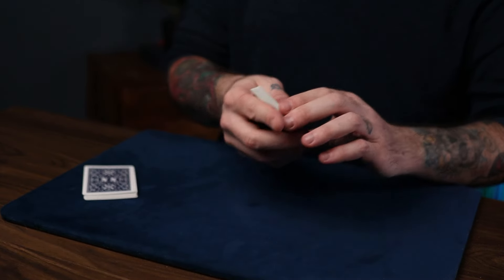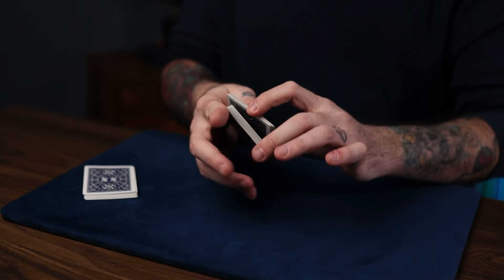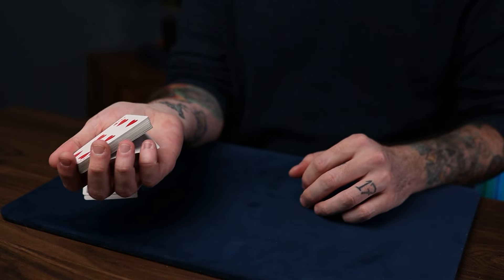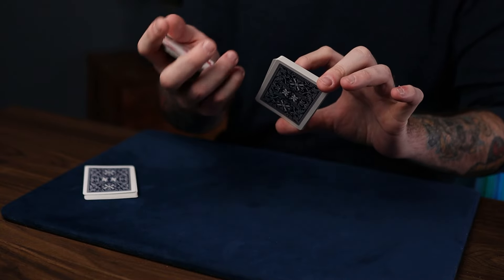Do that Halo Cut again like this. By the way, if you have really dry fingers and can't get cards to stick to your finger that well, just get a break first — just get a break like this and it'll come away with the packet if you can't do the original Halo Cut.